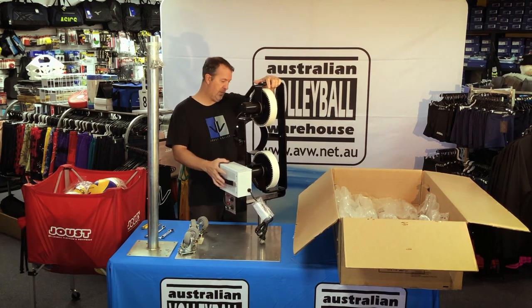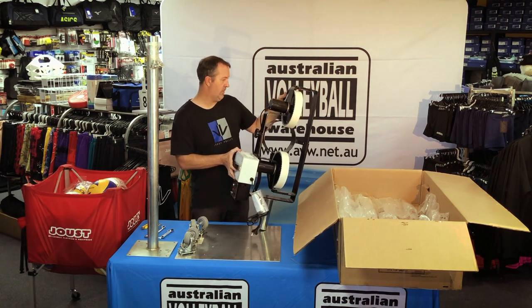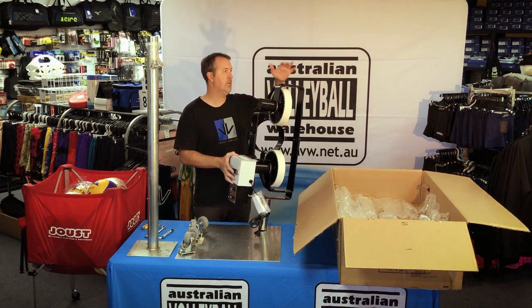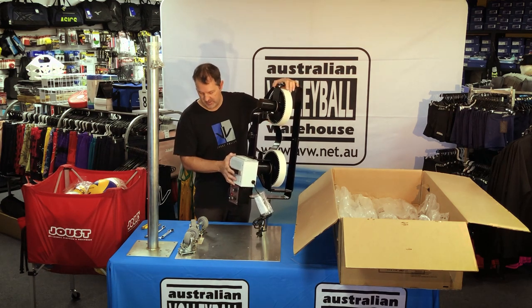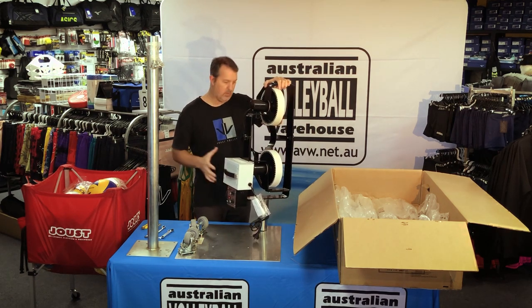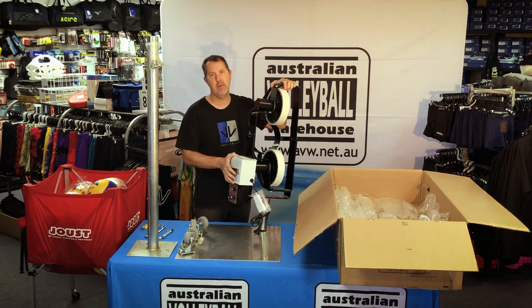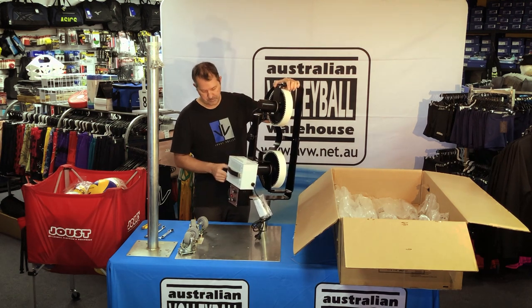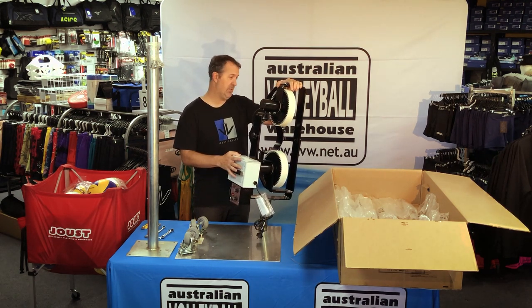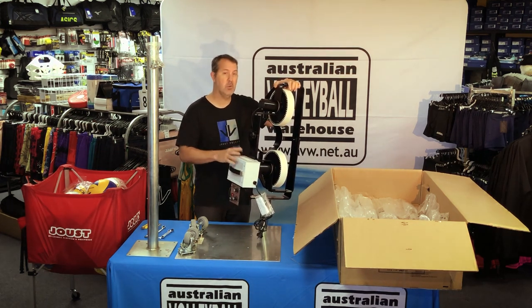Hopefully we can fire it up later on and maybe shoot a couple of balls. This one's off to a customer and they expect to get it in brand new condition, so I'll screw it together and then undo it again, but I'm not going to start shooting balls without their permission first. The two critical questions we always get with these things are: how powerful is it, and what do they cost?